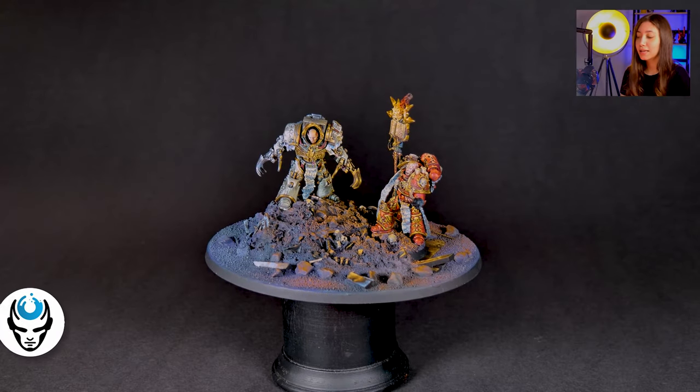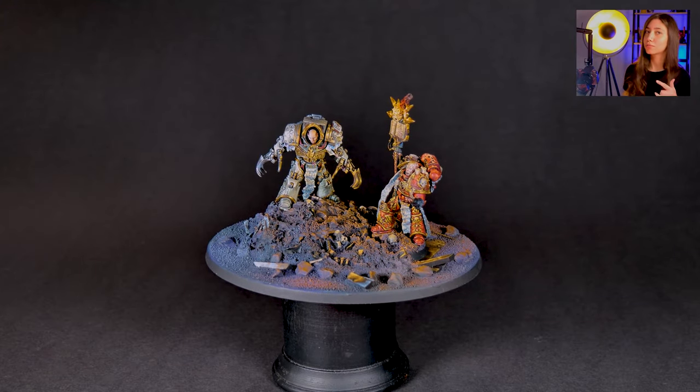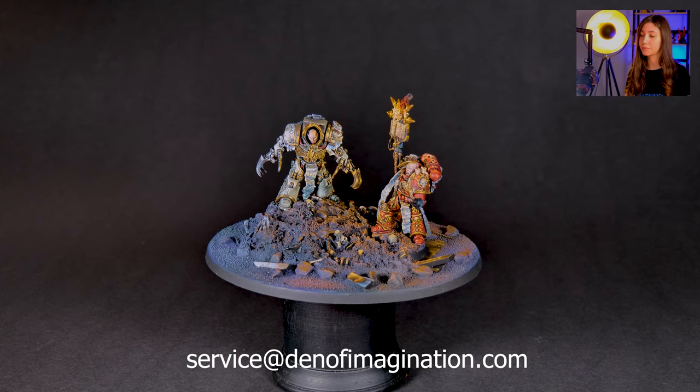So here in this project we have two minis in one, something like that. These minis are painted at level 6++, and now we're going to talk about them and how we've approached them.